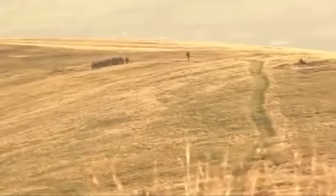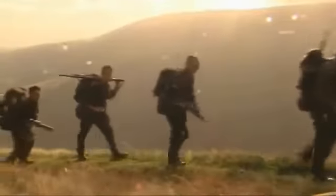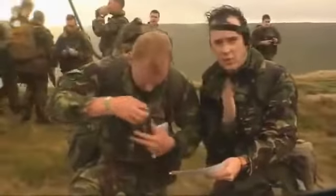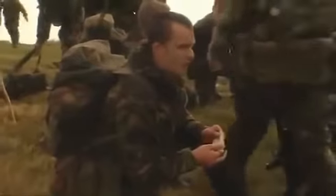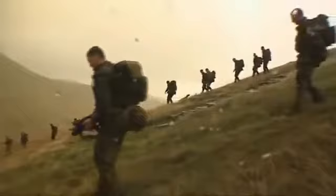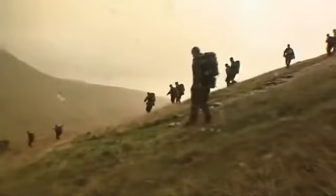Exercise Fan Dancers on the platoon sergeant battle course, week 2. It's designed to test the platoon sergeant's ability to navigate his platoon over a difficult and arduous course. 24 kilometres, 7 checkpoints in a time of 6 hours, carrying the platoon weapon systems and their personal kit.